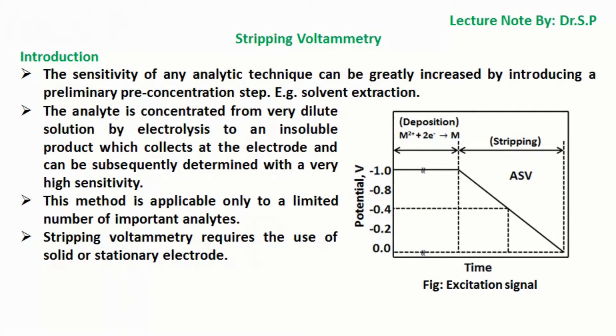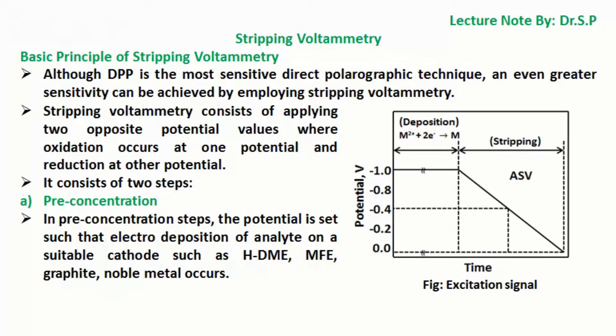Stripping voltammetry requires the use of a solid or stationary electrode. Although DPP is the most sensitive direct polarographic technique, an even greater sensitivity can be achieved by employing stripping voltammetry. Stripping voltammetry consists of applying two opposite potential values where oxidation occurs at one potential and reduction at the other potential.